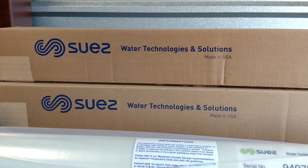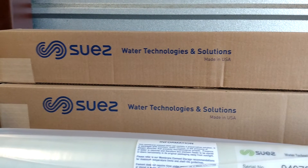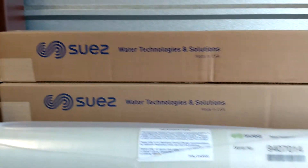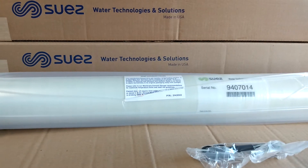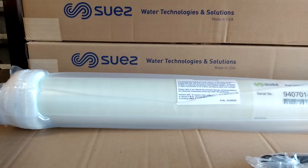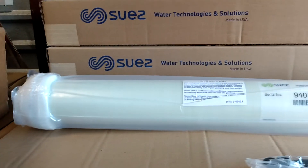Hi, this is Dan at Eastern RO in Wilmington, North Carolina. Today we're looking at another Suez membrane. This is the Suez 411 HRPA. That's 411 HRPA. The part number is 1119067.